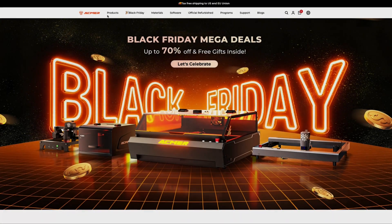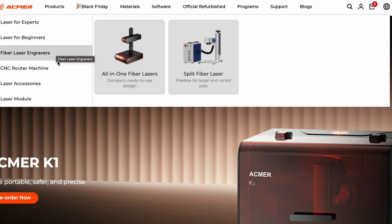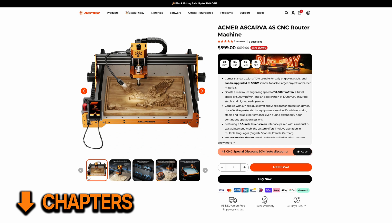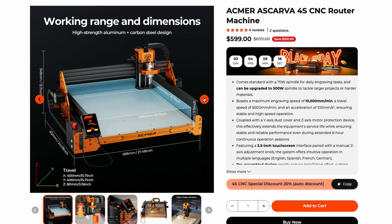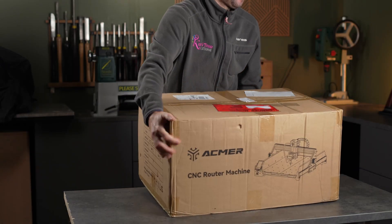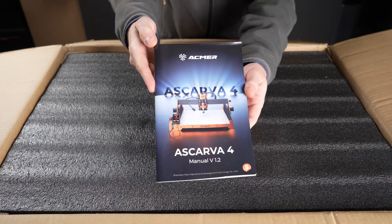Acmer is already known for their quality desktop laser machines, and I'm curious to see if they manage to bring that same quality and user-friendliness into the CNC world. The Escarva 4S is a beginner-friendly desktop CNC with a 40 by 40 centimeter work area and a 70 watt spindle motor. Acmer provided me with this unit for testing. If I can get a discount code before publishing, I'll link it in the description, along with a link to the machine itself.